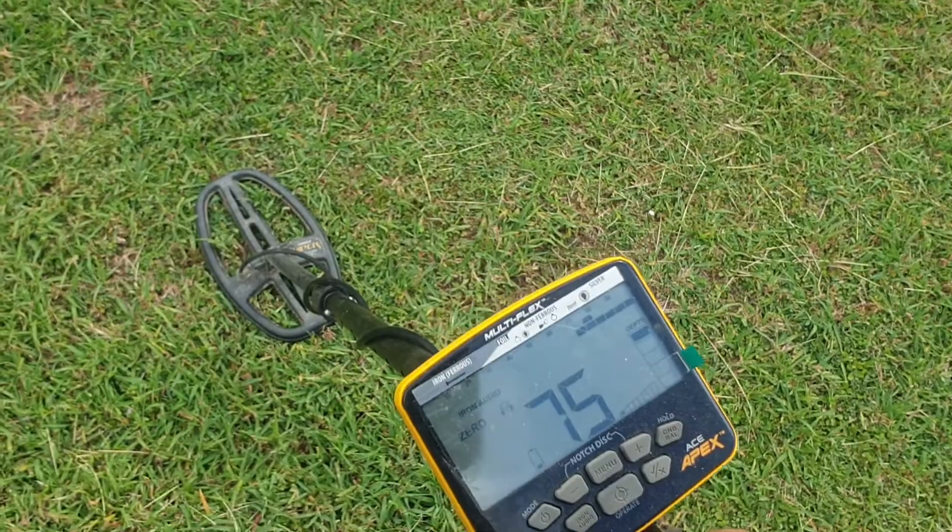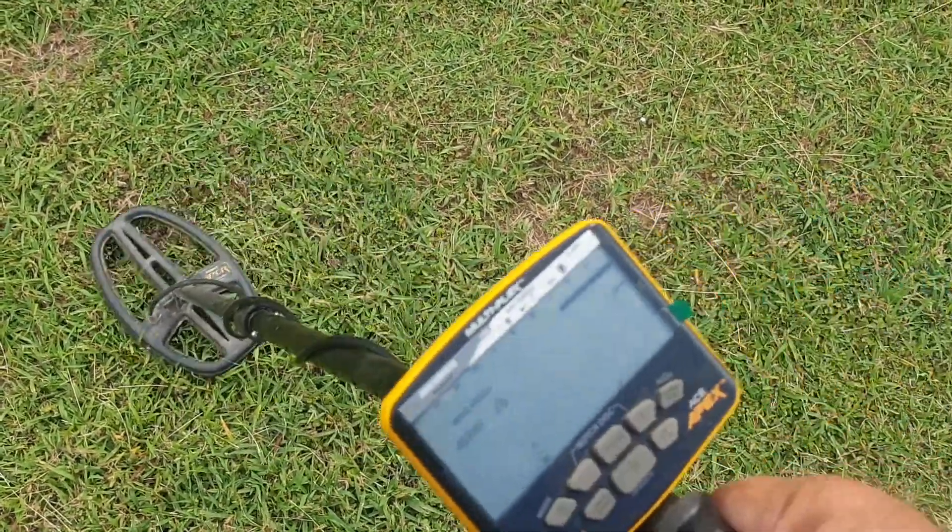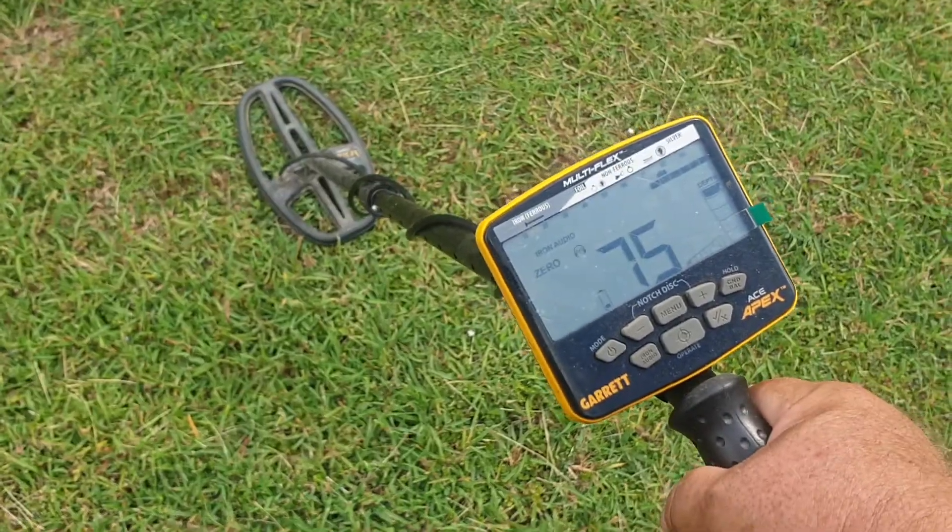So here's a 75, 76. A 75, 76 should be a coin. See that — 75, 76.